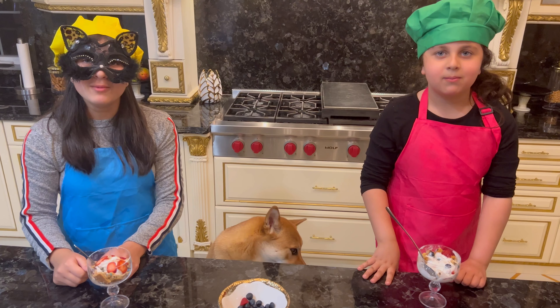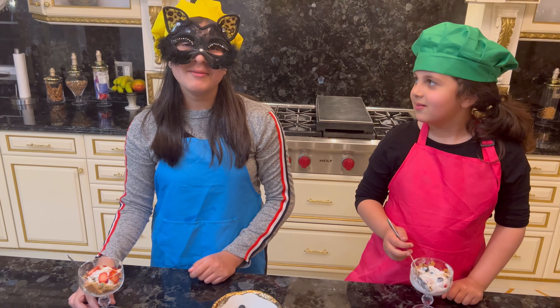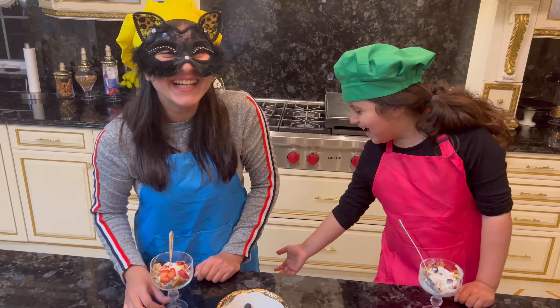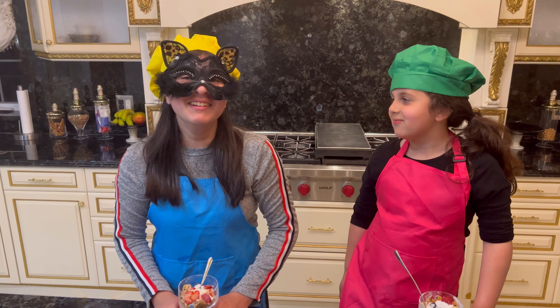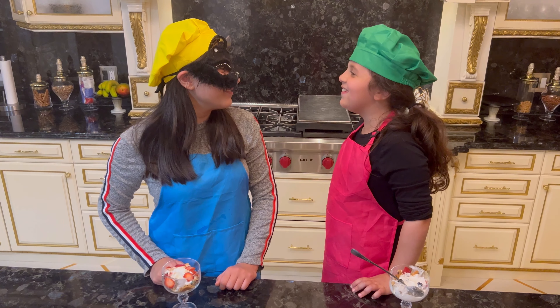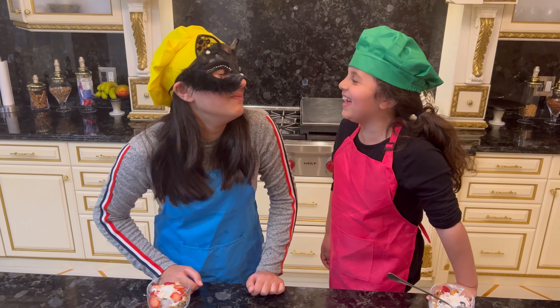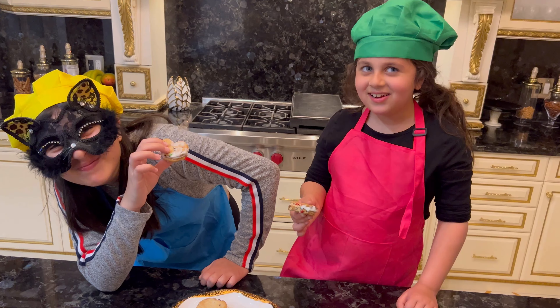Wait, we almost forgot about the sandwich ice cream. We almost forgot. Look at that. Oh yuck. Look at that. Oh yuck. Look at that. Bye.